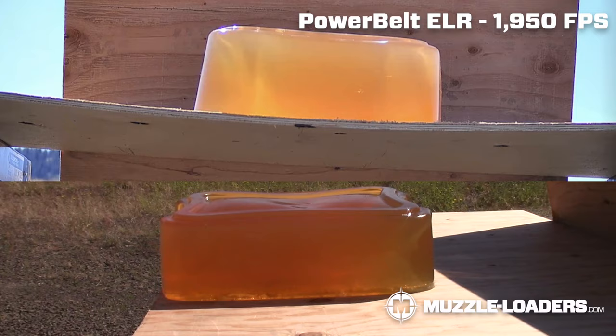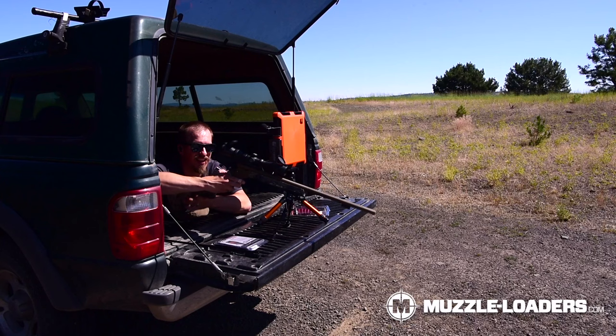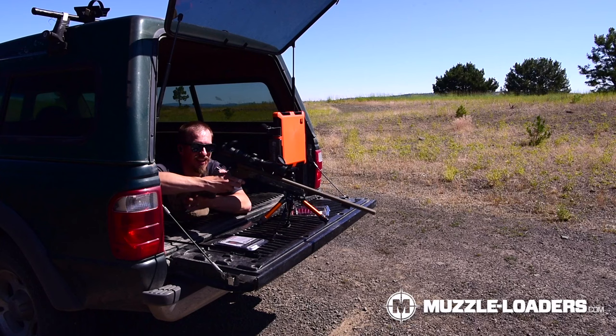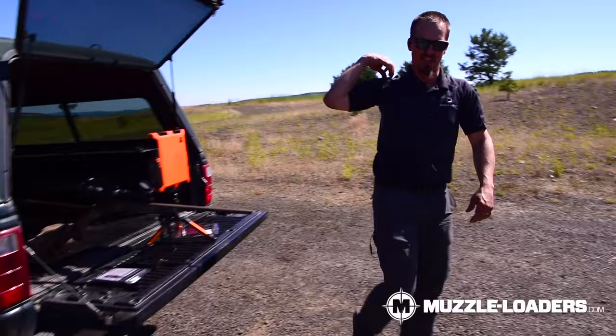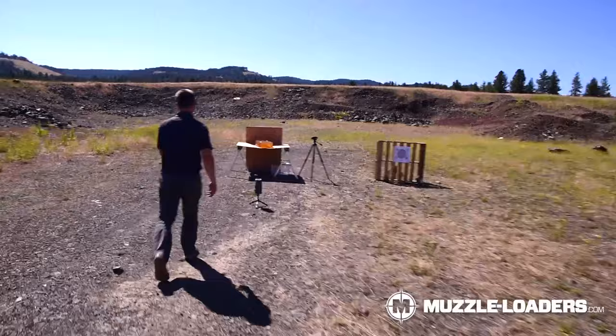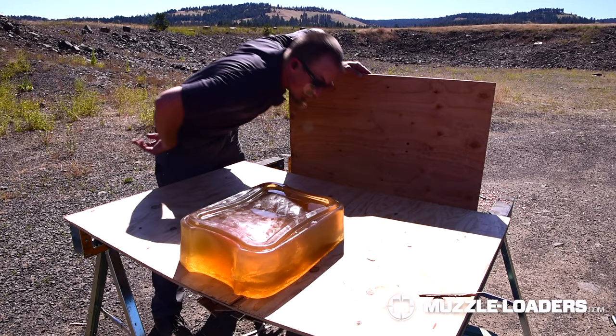Good placement. Knocked the bottom of the board right out though. Oh my gosh — we're going to have to go take a look at that. Did it direct the bullet down? We've got almost 2,000 feet per second on that one. Let's go check it out. Perfect placement — that went clean through. Hit right there, bounced off. Should be somewhere around here.